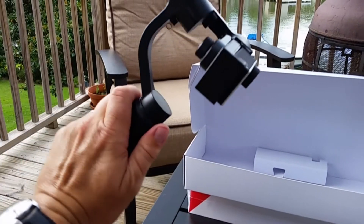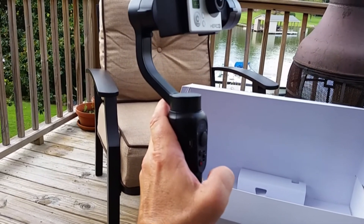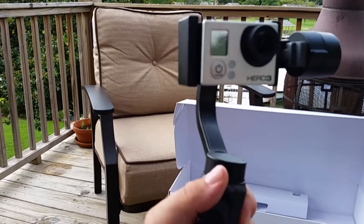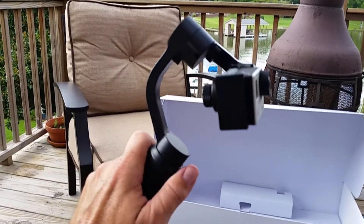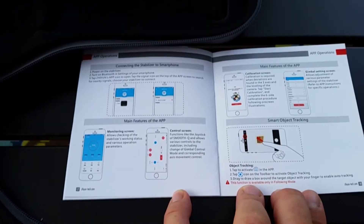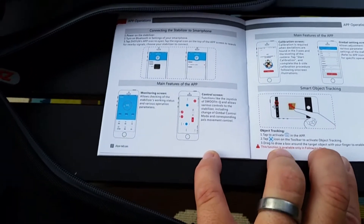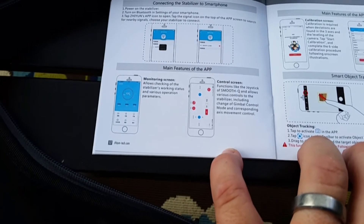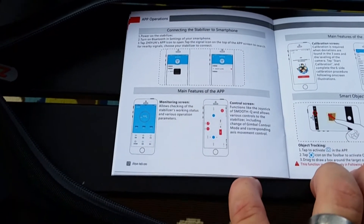Pressing the power button returns it to the pan-follow mode — and you can see it's locked into position, not following the tilt of the hand. I haven't owned the stabilizer long enough, just a few days, to fully check out the app features. But apparently the app has some neat features — you can control all the panning and tilting via their proprietary smartphone app and monitor the functions of the stabilizer through the app.